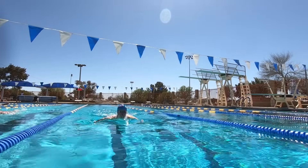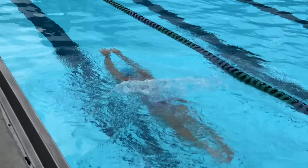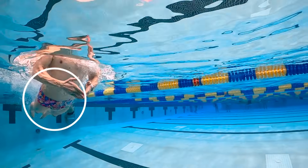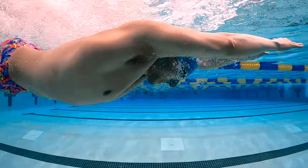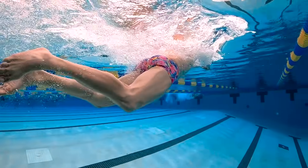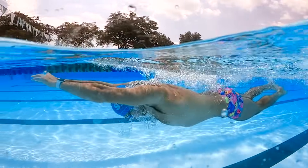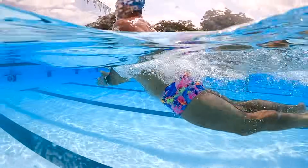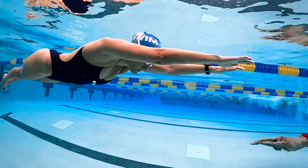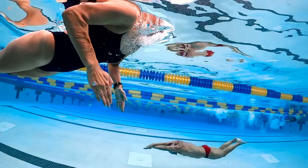Since we know that when we swim breaststroke we're lower in the water, we must first address our body position. During the breath, your hips will naturally sink to the lowest position of the stroke, causing a massive amount of water resistance and slowing you down. The more efficiently you can keep your hips high in the water, the less you'll slow down and the faster you'll swim. Every stroke starts and ends in streamline, and your goal is to keep your body position as high as possible during all phases.